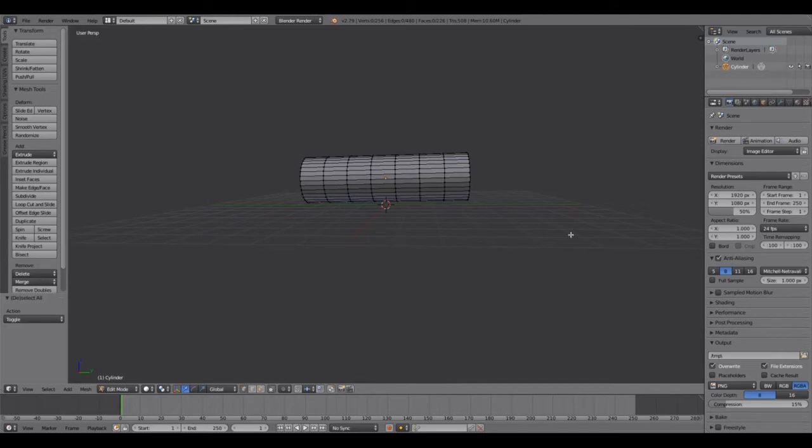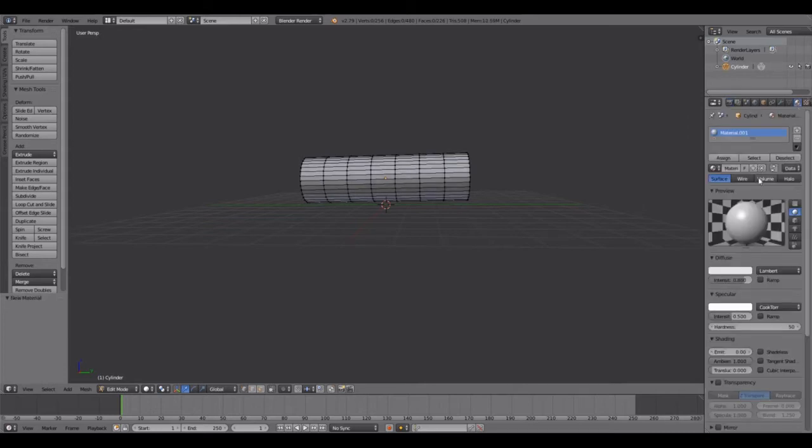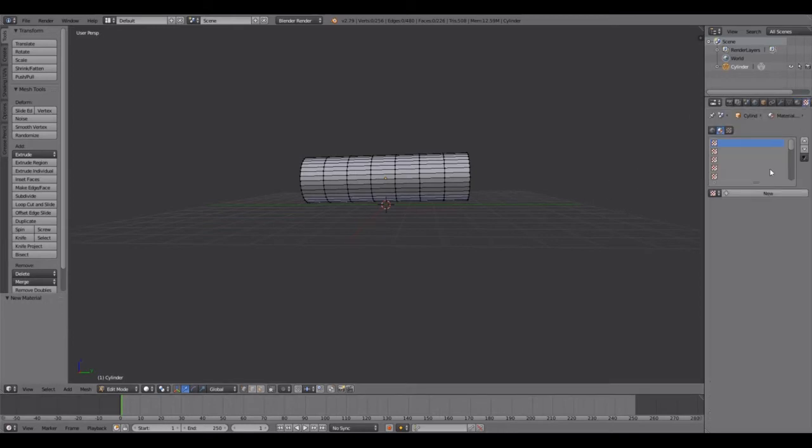Come over here to the materials list and click New. I'm using Blender 2.79, so there's no longer a way to add a texture directly. From there you have to come over to the checkerboard first.